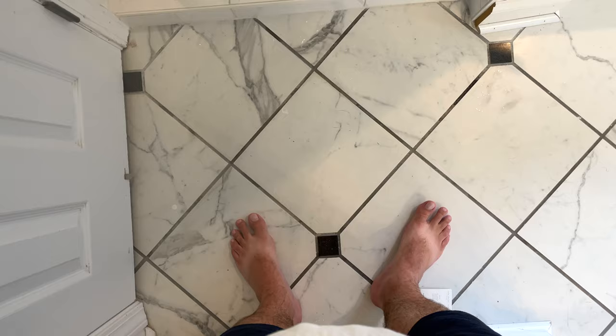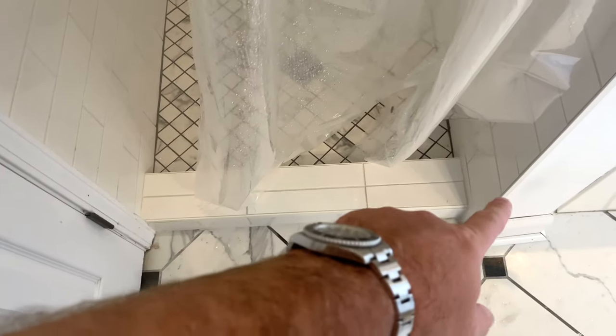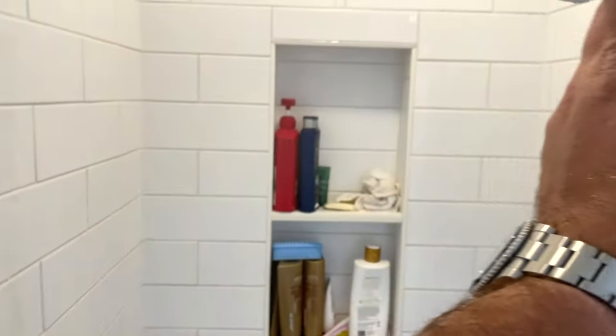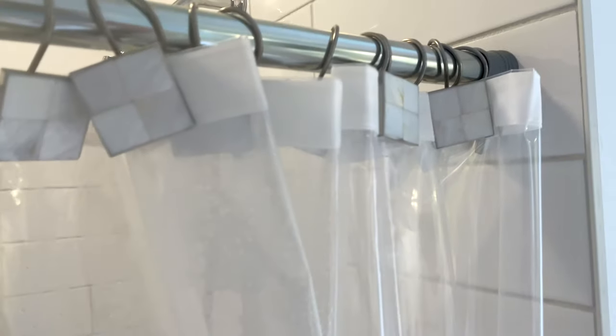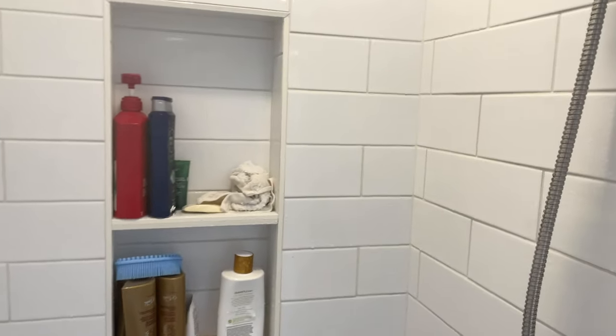Hey y'all, Rick Sky here, and I'm going to show you the shower that I've set up. I do apologize — I don't have the painting complete and I don't have the glass door. There are supply chain issues; it's probably going to be 12 or 13 weeks before I get a glass door, so I just have this kind of temporary, janky shower curtain. But here's what I wanted to talk about within this video.